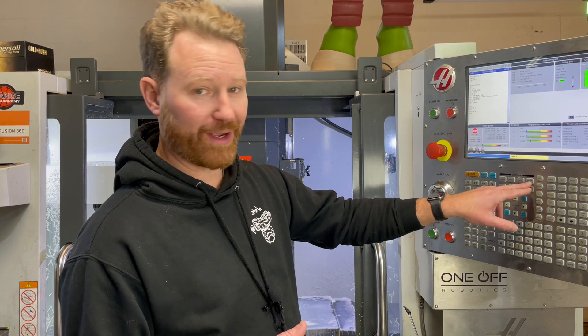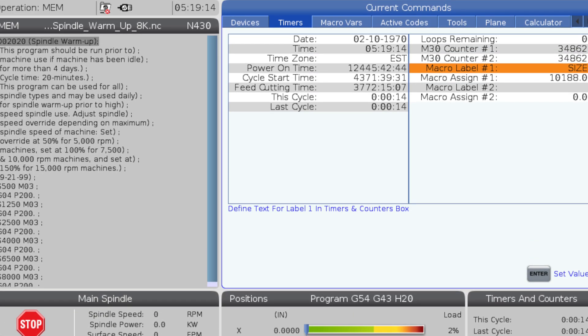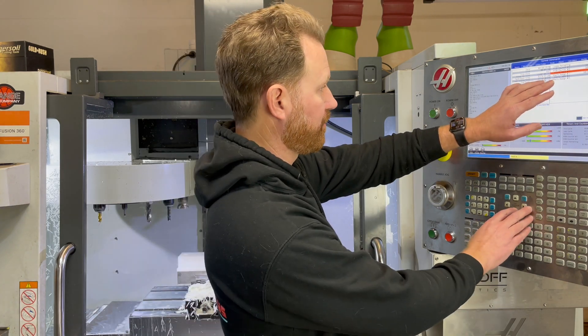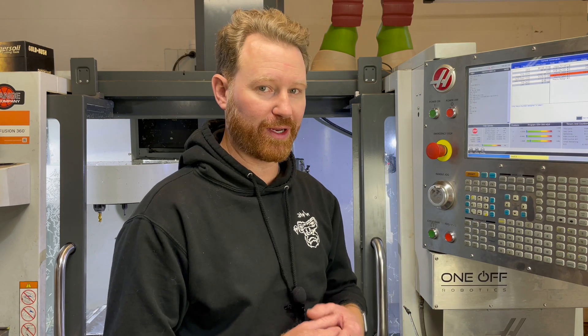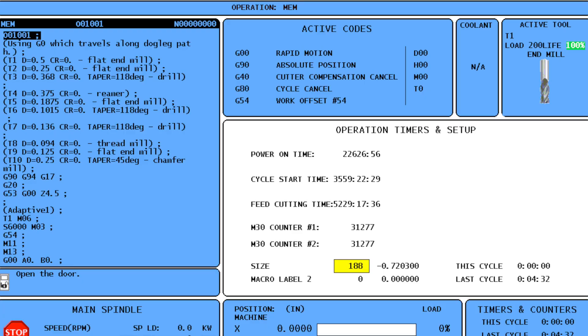To get the measurement to show up on the controller, go to Current Command and select that, then go to Timers on the Next Gen Control. We have two options to change: macro label number one — just type in 'size' or 'measure' or whatever you want — and macro assign number one. On this controller, the value is 10188.0, which is the macro variable that lets you display the size measured with your probe. On the previous generation control, it's just 188 instead of 10188.